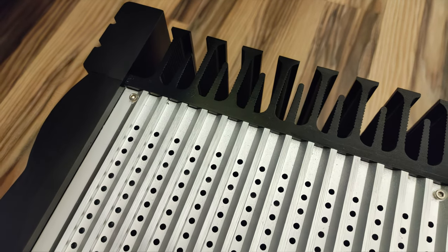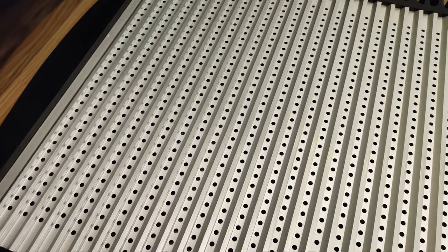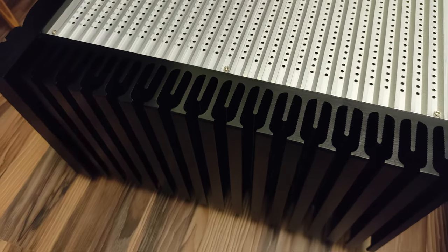It makes a statement with its build quality. It's got a solid, hefty feel, thanks to the classic black and silver aluminum alloy chassis. The black finish feels smooth and looks great, and it should easily complement most audio setups. Tonewinner prioritizes durability here, and you can feel it.